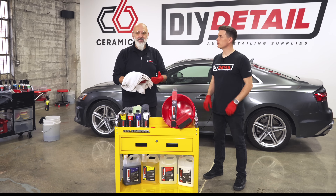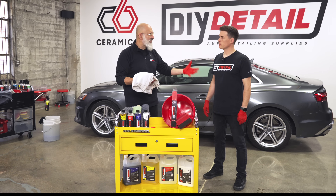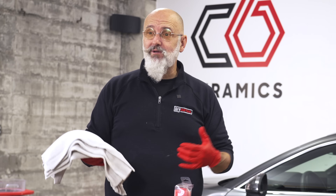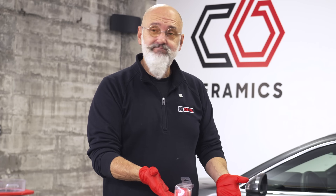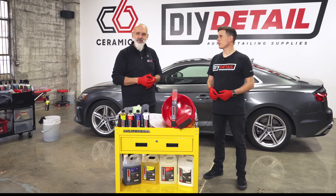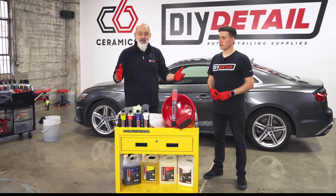Next, utility towels — we could ship them, but shipping costs make it a better idea to pick them up locally. You can choose the towels you want: thick or thin, big or small, whatever color you prefer. You can pick these up easily at a local store. You're also going to need two buckets — pick those up locally at any hardware store in whatever color you like.